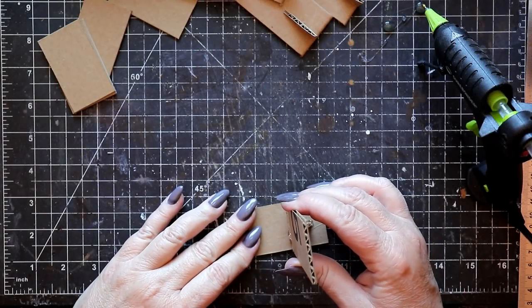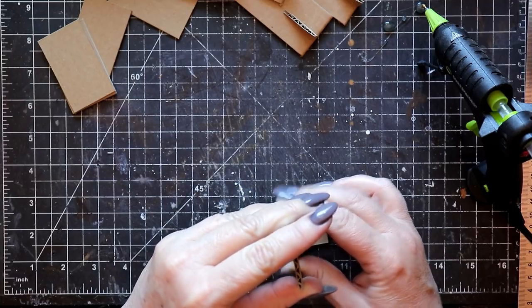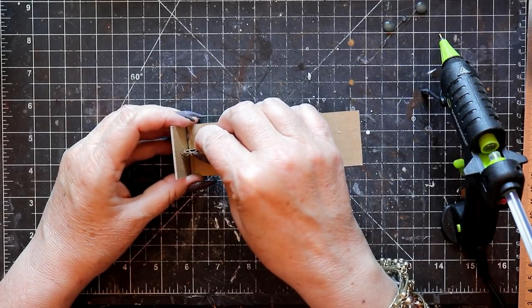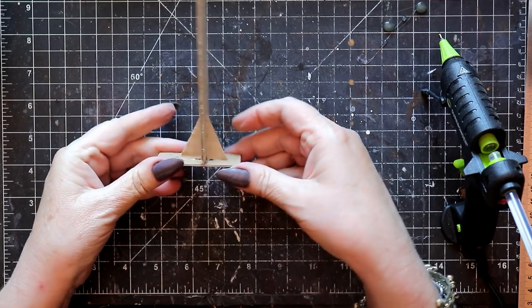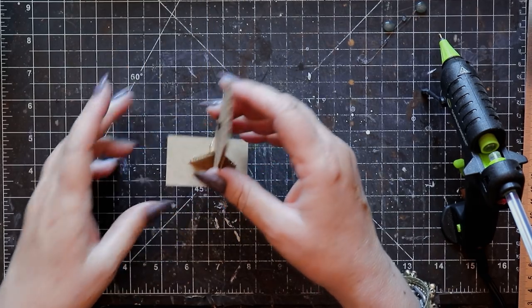Attach the upright panels to the bases once the triangular supports have been glued in place — hot glue is perfect for this as well. It'll create a sturdy bond and bonds almost instantly, speeding everything up. I like to work production style, setting up each of these armatures by gluing the initial components in place, then going back and adding additional supports on the other side of each of the upright panels. These will stand straight and true for many years.